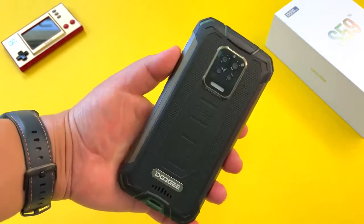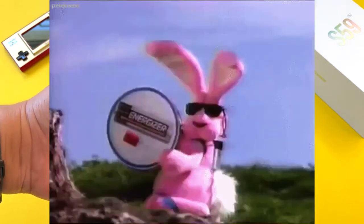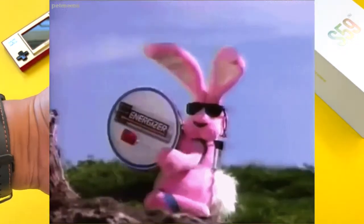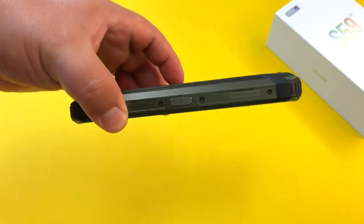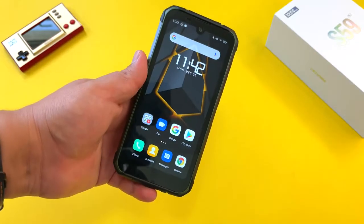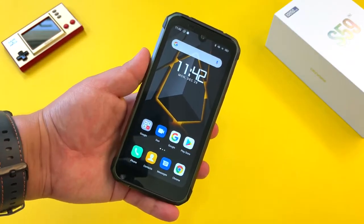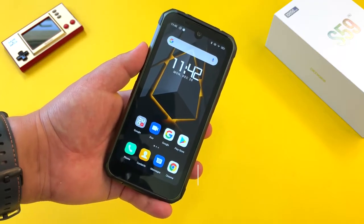So where does the S59 Pro slot in among these phones? I think if your sole purpose is to have the largest battery capacity on a device, and if you can put up with the fact that this is one of the thickest phones I've tested this year, then you have a phone with three to five days of battery life. If battery is your main priority, look no further than this S59 Pro.